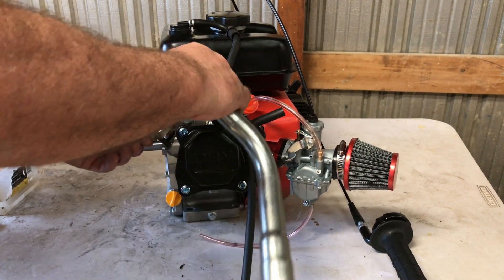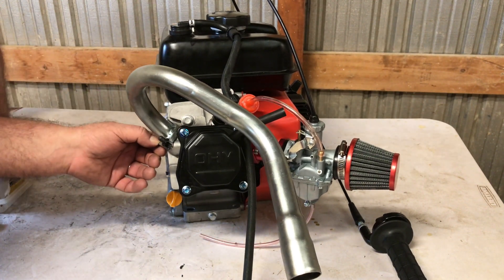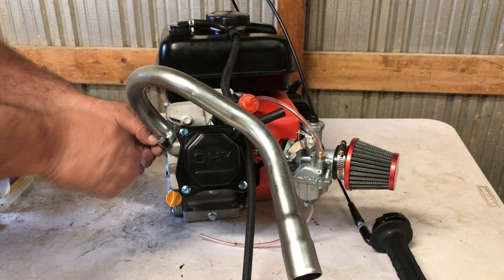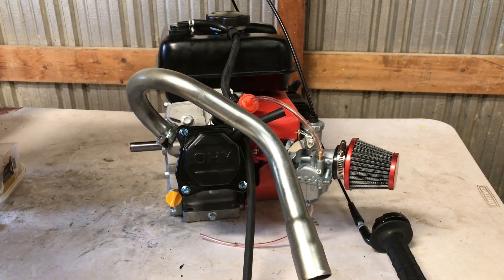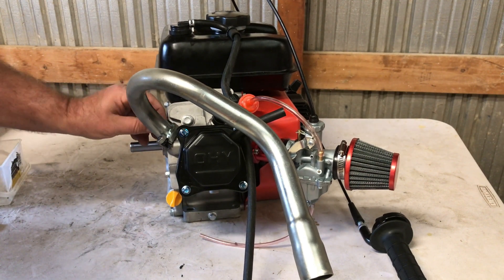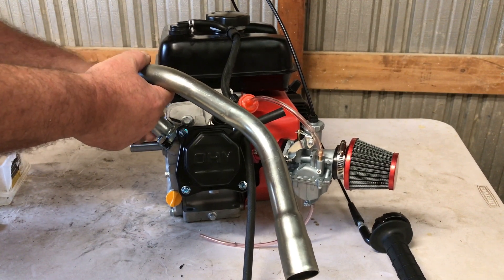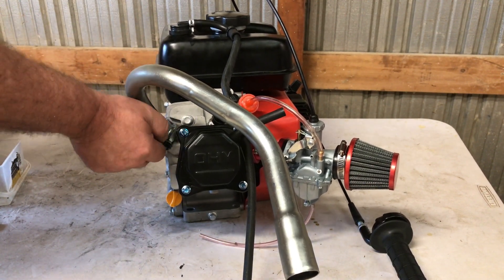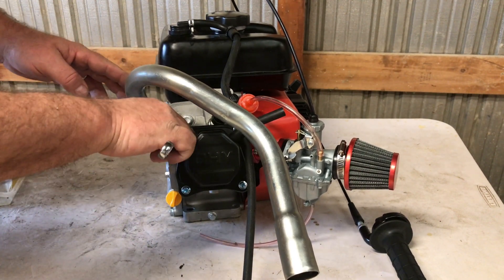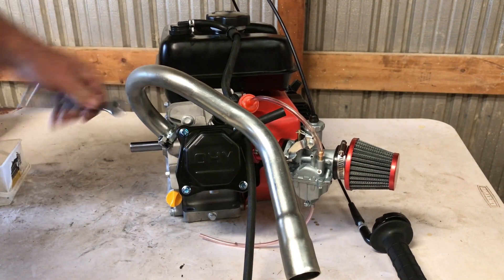Let's mount this header back - I keep switching it back and forth between this billet rod engine and the hemi engine we did the other day. It's still got that terrible flange on there that I'm going to cut out and replace, but for now it seems to be working okay so we'll get to that later.